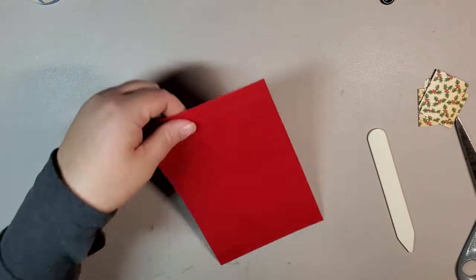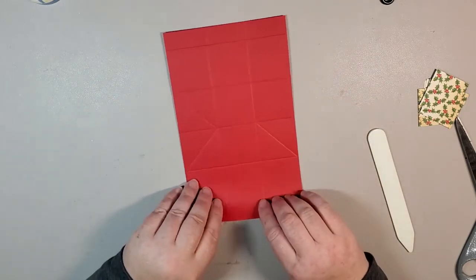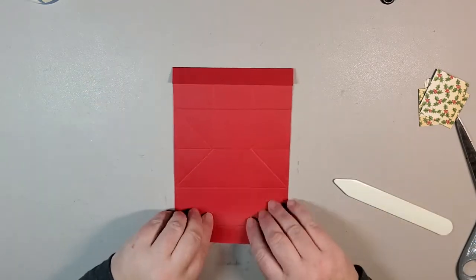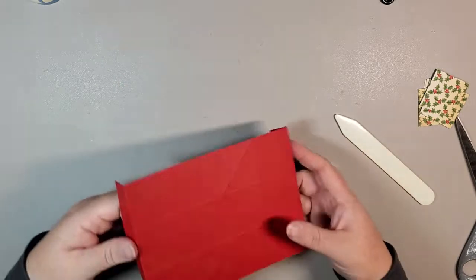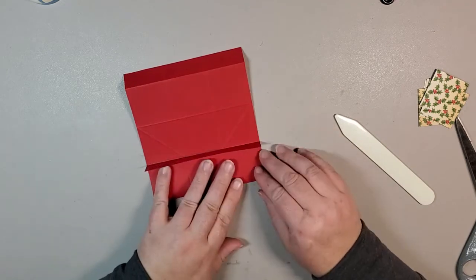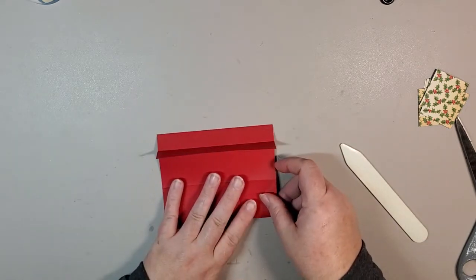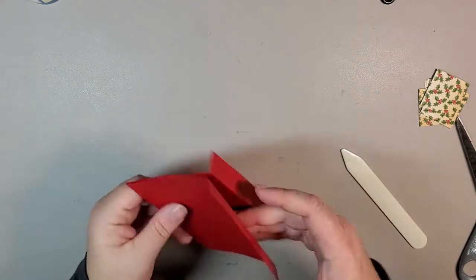You end up with two parts on either side that have the score marks allowing us to fold everything in nice and neatly. Now we're going to burnish our folds. For this side, we're going to fold both of our ends upwards or inwards and burnish that with your bone folder, then flip over. The next folds will be going inwards again — making sure we have everything lined up, burnishing our straight score lines.